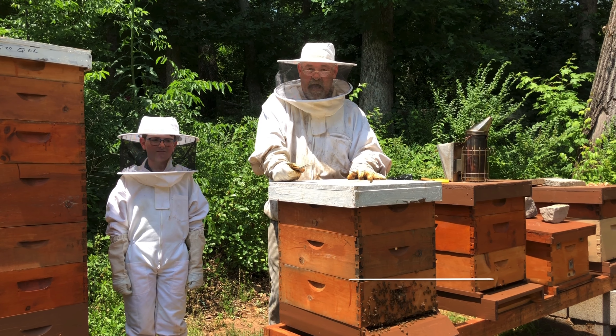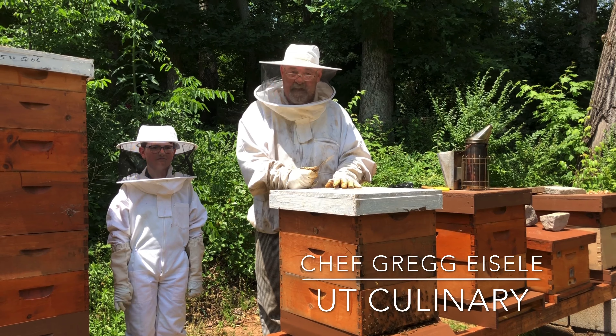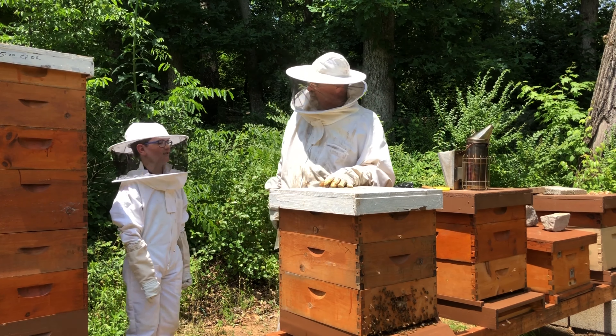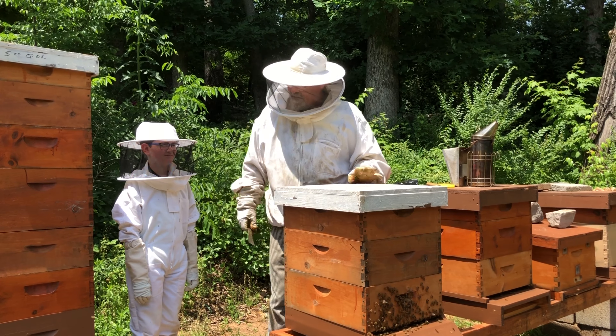Good afternoon everybody, we have a very different look today. We're looking for some honey to make a really cool fondue, and how do we get honey? From the beehives, right? This is cousin Bryce, he's helping a little bit today.